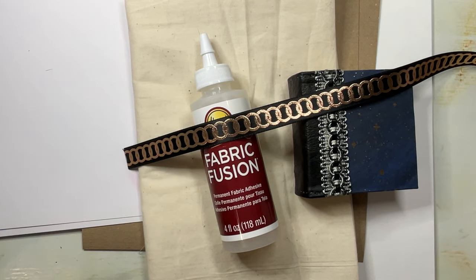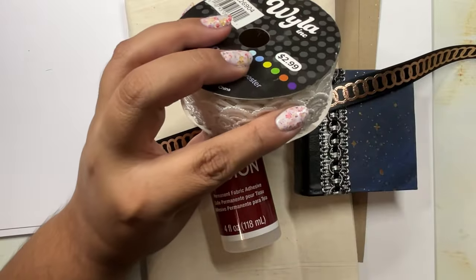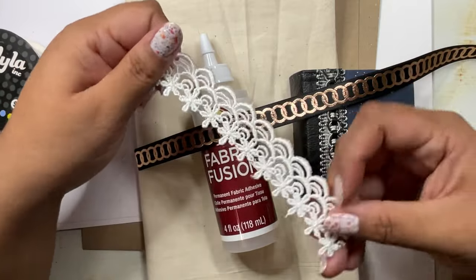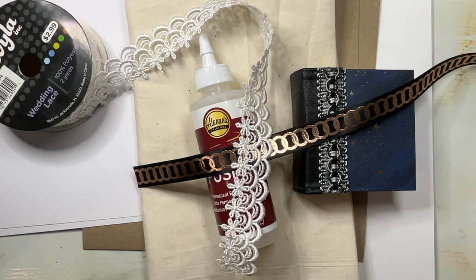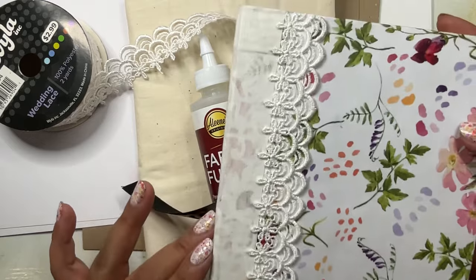Here are some embellishments I like to use on the covers. This one is a nice ribbon with really nice designs on it, and I also have some lace. A great place to find these is just at your local craft store - you might find some really pretty things. This one is essentially a bridal ribbon and it's just really nice to add to the covers. When I go to the store I just try to find something that looks nice and come back and experiment putting it on my books.